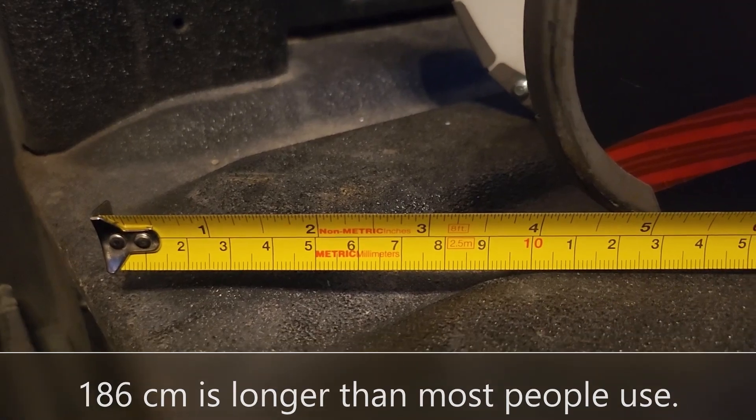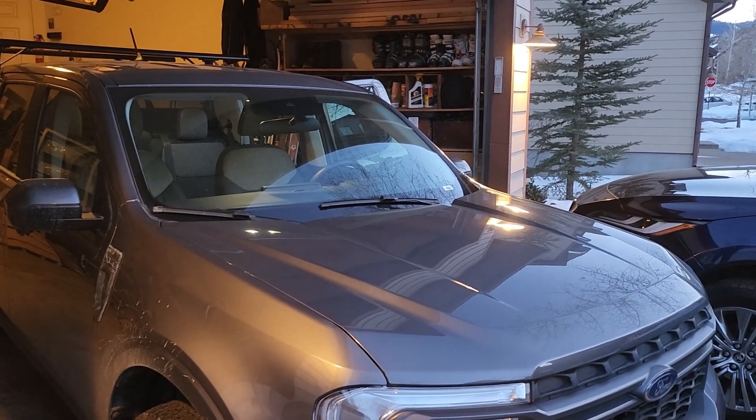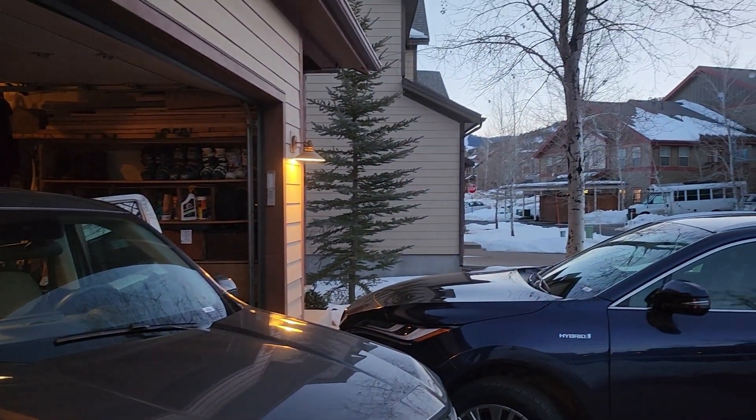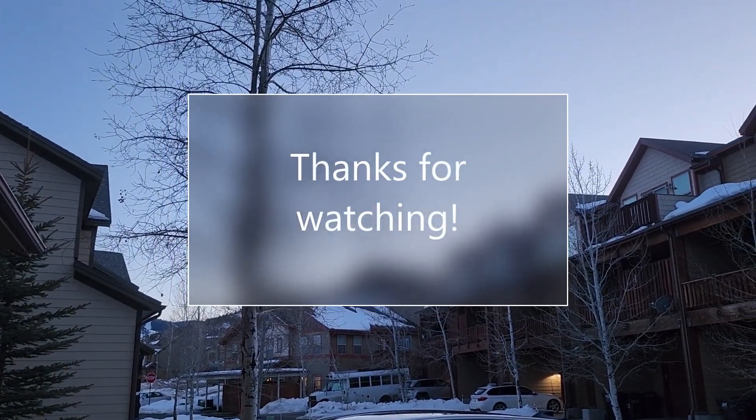I hope this helps you. From a beautiful winter evening here in Park City, Utah — I hope you enjoyed this video, thanks for watching.